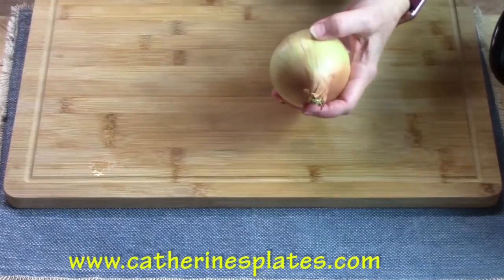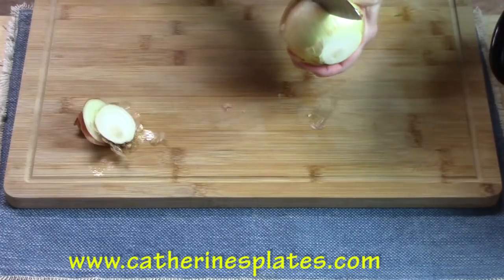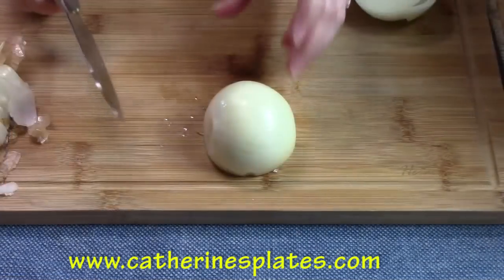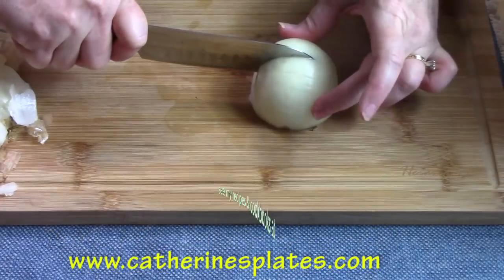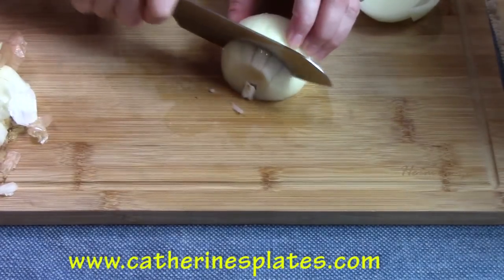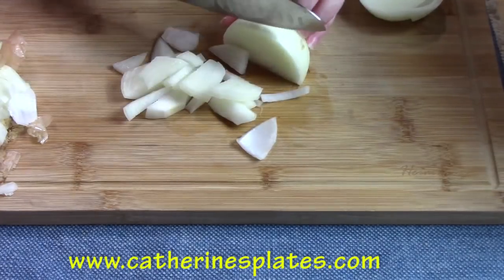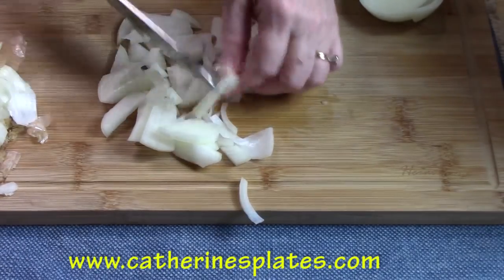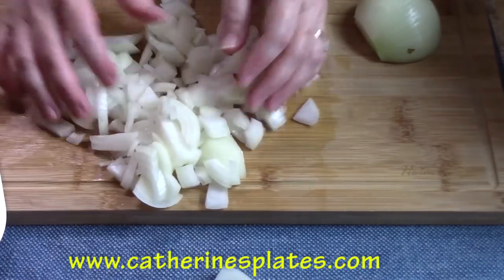We've got two onions — I'm going to dice these up. I'm just going to take the ends off, cut along the side, and pull off one layer of the skin. I'll drag my knife through about three-quarters of the way through the onion, about five to seven times, then drag the knife through to dice. You want big dices so they don't melt in the crock pot and you can still see your onions. Add as many or as few onions as you want, then add them to the green beans.